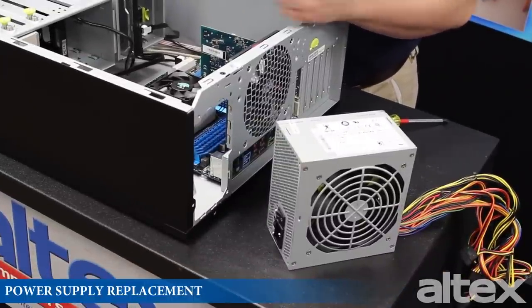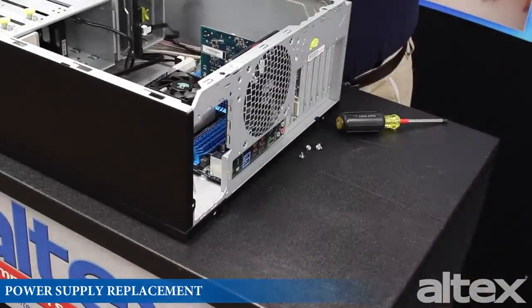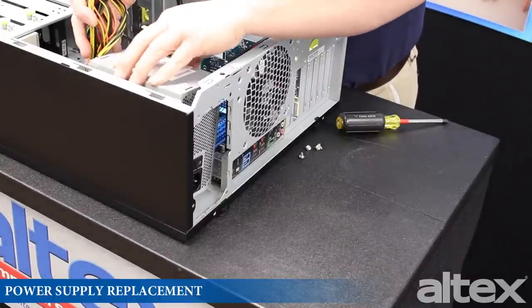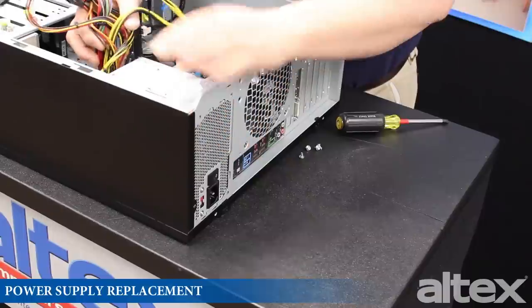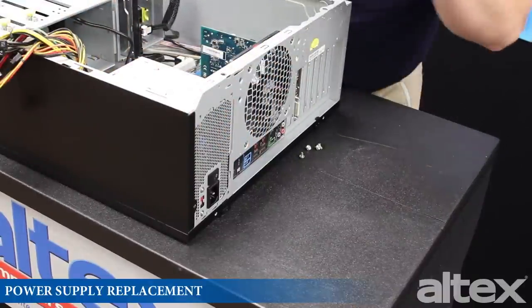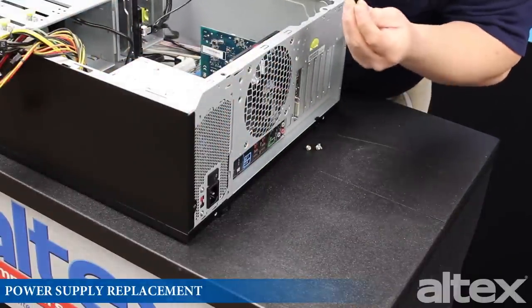Now we're going to install the new power supply. It should seat in the same position as the previous one. Next, we're going to install the four screws to anchor the power supply back to the case.